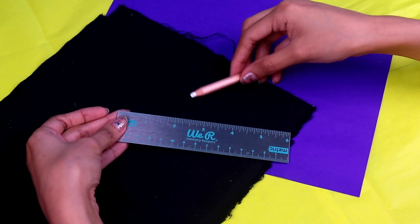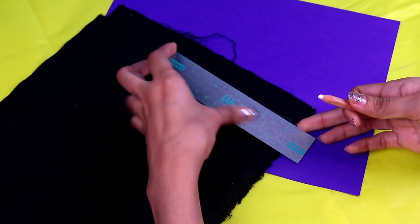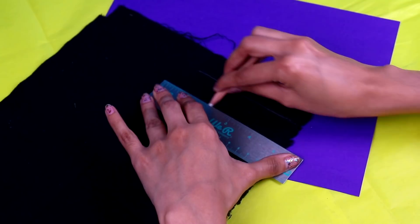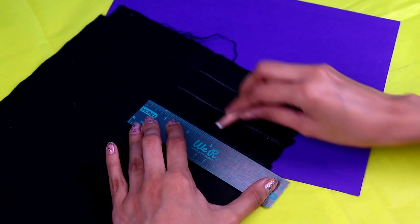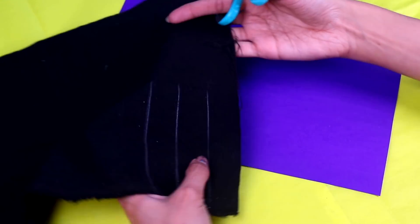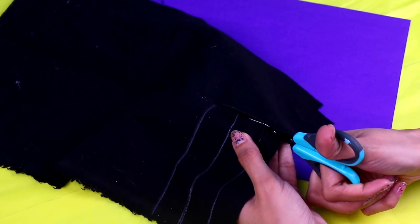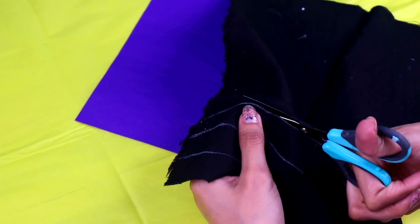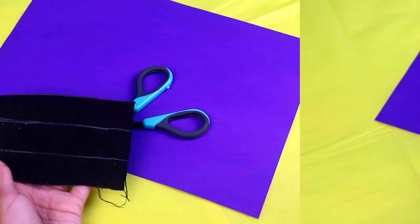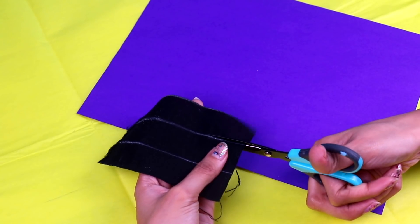Now let's make the black stripes for the dresses! We're gonna be using some black fabric and a white pencil! With the white pencil, draw three lines of the same length with the same spaces in between them! Make sure you mark them right, just like this! Now let's cut them out! Start cutting where the three lines end and follow a straight line, just like if you were cutting a rectangle! Now let's cut each of them following the lines we drew! You just gotta do a straight cut with your scissors on each of the lines.